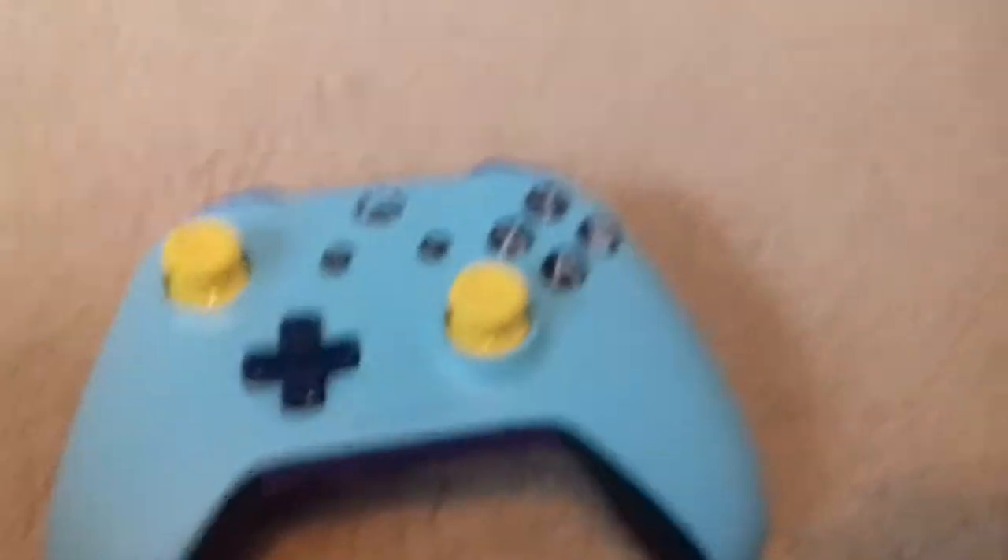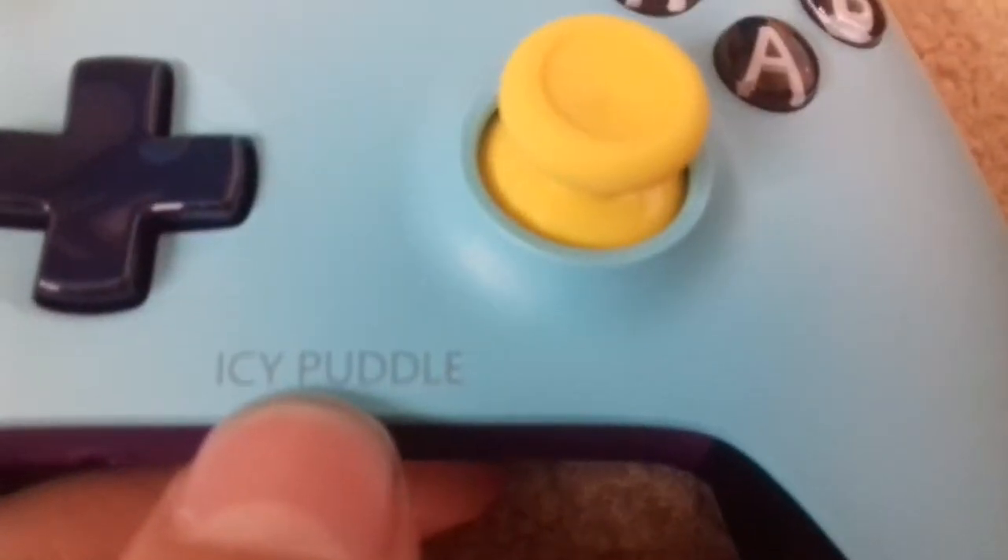On the front — the best thing I saved for last — it says 'Icy Puddle' on there! Unfortunately I couldn't change the colour of the text, it's grey by default. But it's right here on the front — 'Icy Puddle,' nice!